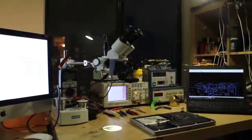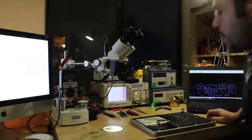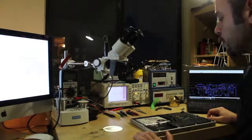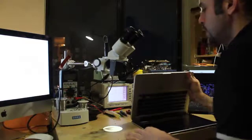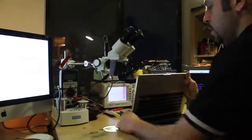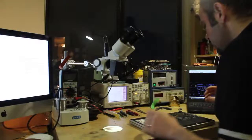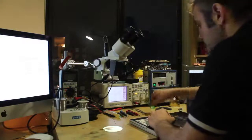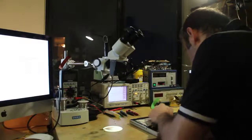Hi guys, this is from Apple Expert. Today we received a laptop with liquid damage. We cleaned the motherboard with an ultrasonic cleaner and the motherboard works, but there is no backlight. I'll just switch on the laptop — there is no backlight. I'll try to troubleshoot this now. Let me remove the motherboard. This is a MacBook Pro A1278.